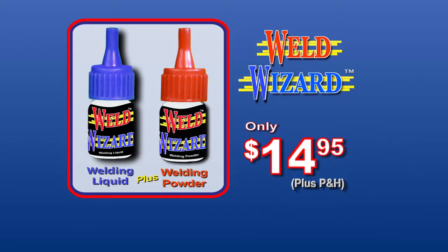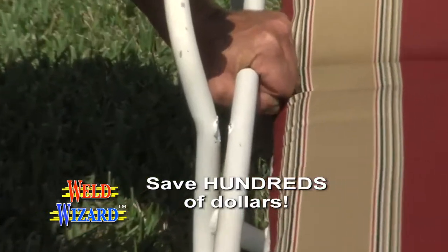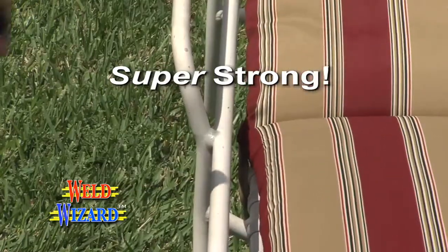The WeldWizard kit is only $14.95. You get enough to save hundreds of dollars in costly repairs or replaced items.